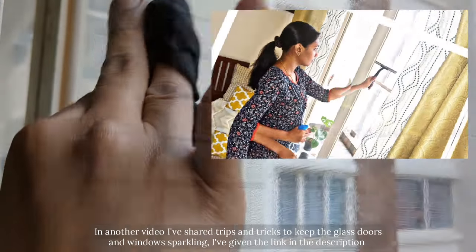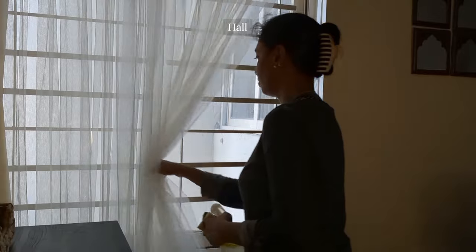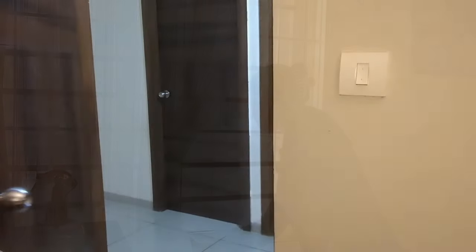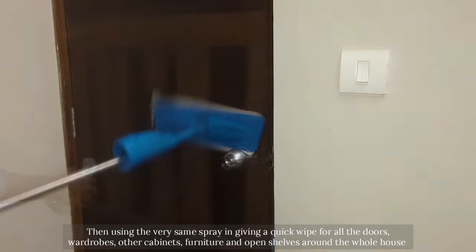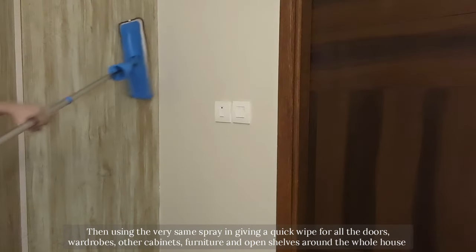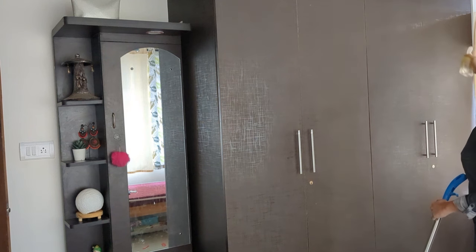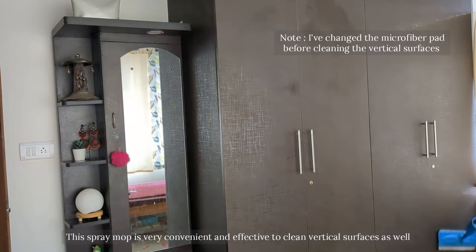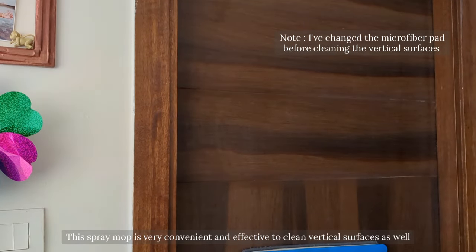Then with the same dust repellant spray I am giving the glass a quick wipe. In another video I have shared tips and tricks to keep the glass doors and windows sparkling — I've given the link in the description if you want to check it out. Then using the very same spray I am giving a quick wipe for all the doors, wardrobes, cabinets, furniture and open shelves around the whole house. This spray mop is very convenient and effective to clean vertical surfaces as well.